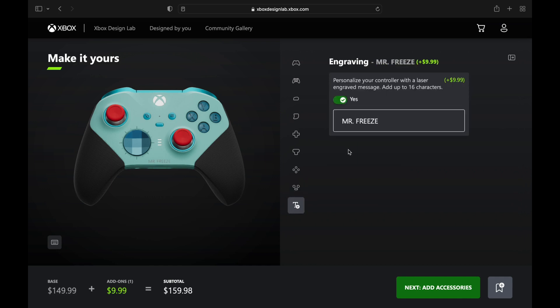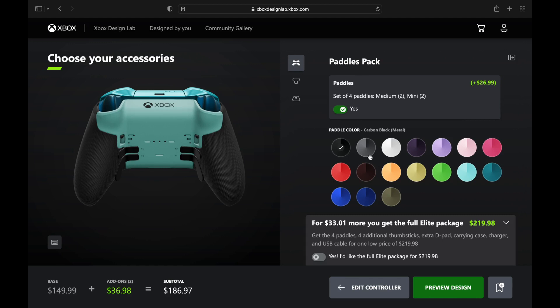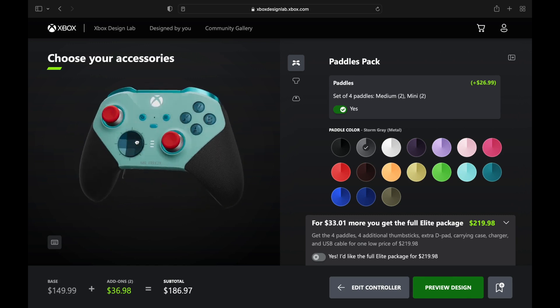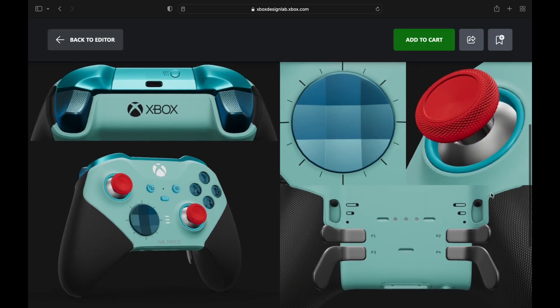We're going to engrave 'Mr. Freeze' to make it official. On the paddles on the back we're going with silver — he's got a lot of that in his suit. Do a twirl and preview the design — you can add that to your cart. Same price, $186.97, and there's another one-of-a-kind design looking good.